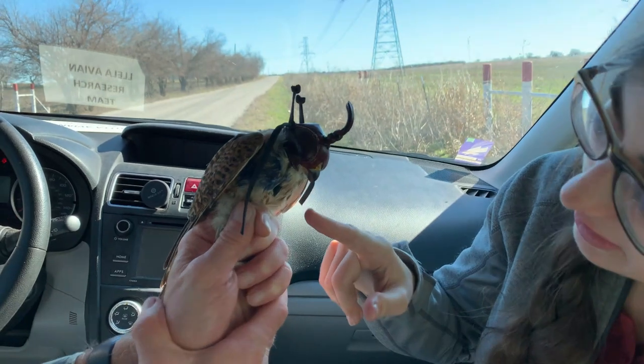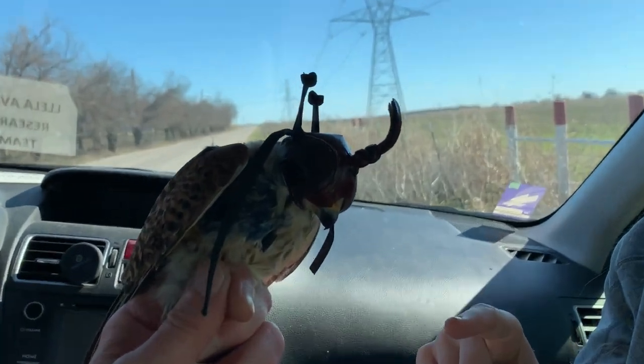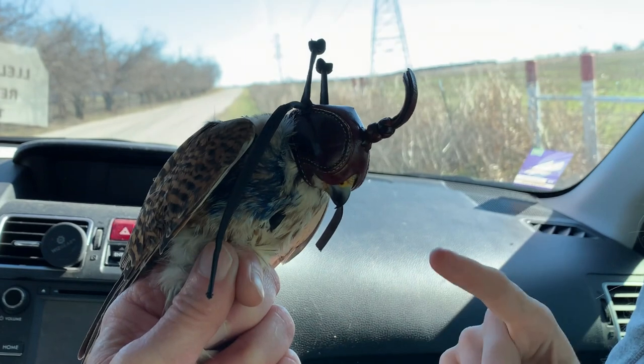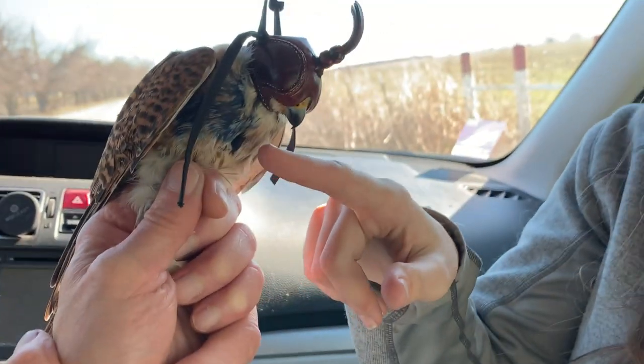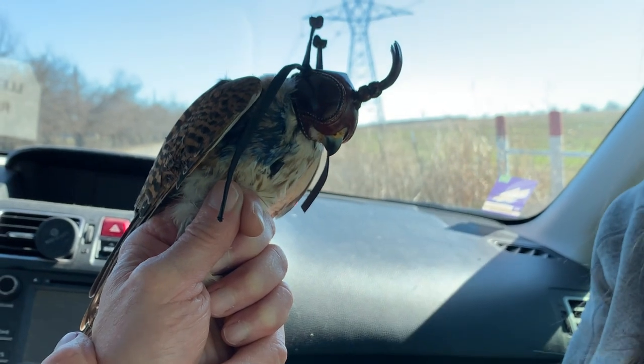This blue is a non-toxic fabric dye, and we use that because it makes it easier to identify within the season. So if we see a kestrel with the blue mark on her upper right breast, we know which one this is so that we don't even have to read the band code.